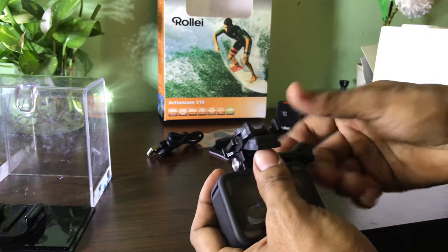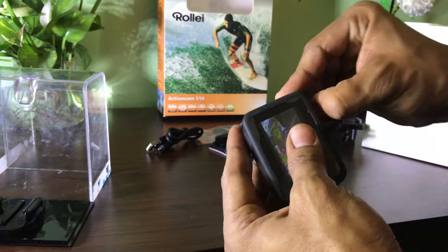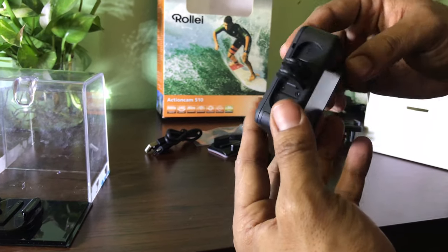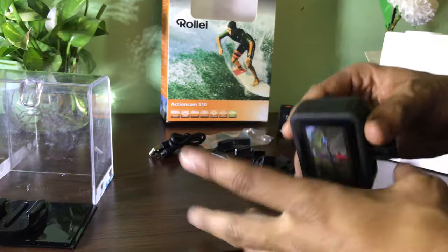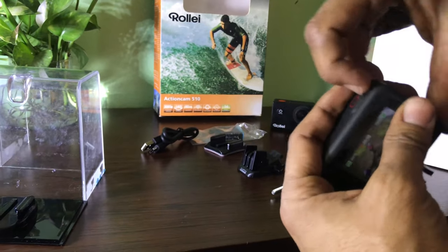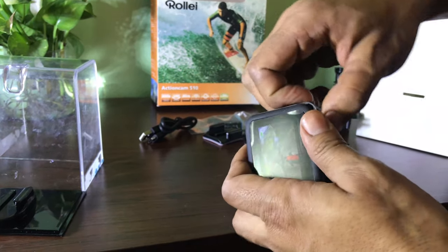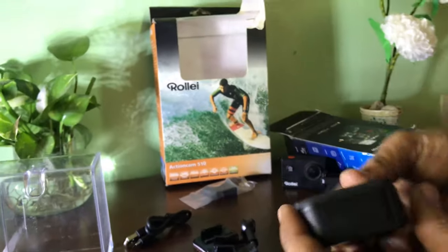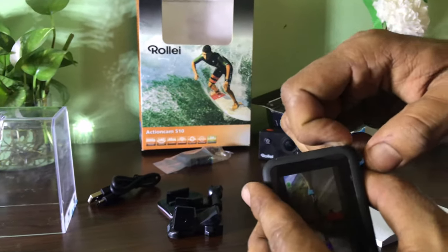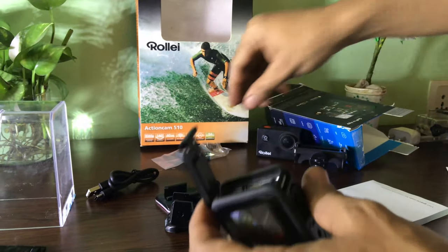Here is the battery, and here is the cover. We are going to put it on the battery — let's open the battery casing and cover the battery. Now the battery is locked in.